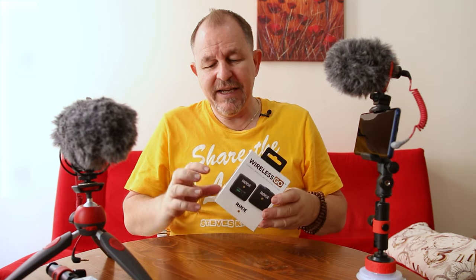We used to use the Rode Filmmaker kit but I've recently decided to go over to the Wireless Go. This is a brand new one so let me open it up and we'll talk about why we changed over.